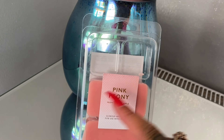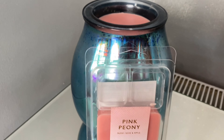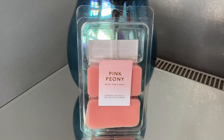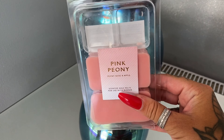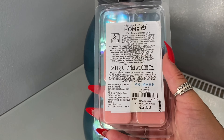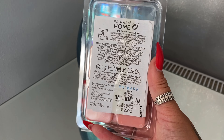As you can see, you do actually get six squares and I did use two in my Sensi warmer. A tea light warmer might be a little bit more powerful, but I thought for the price I'd give it a go. The other scent they had was clean cotton, and I grabbed this one because I liked the sound of it more.